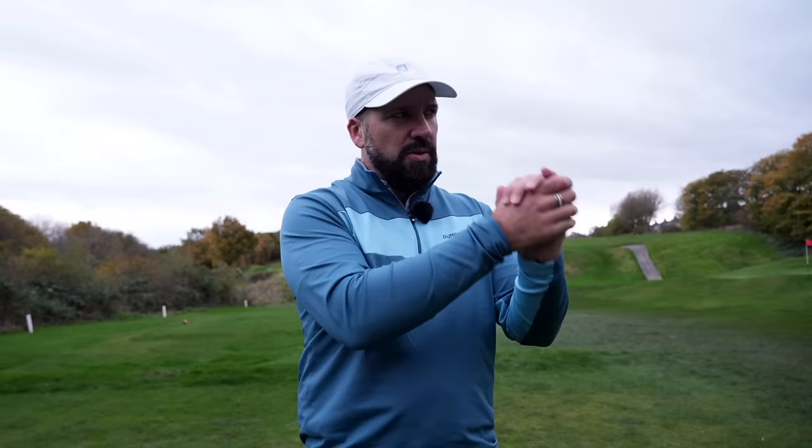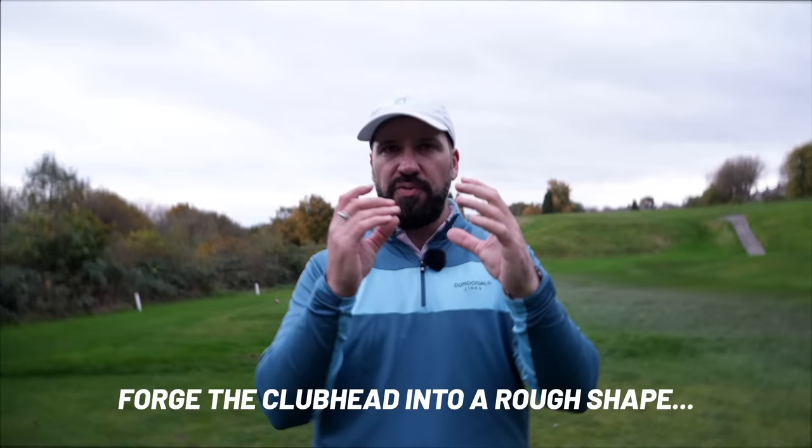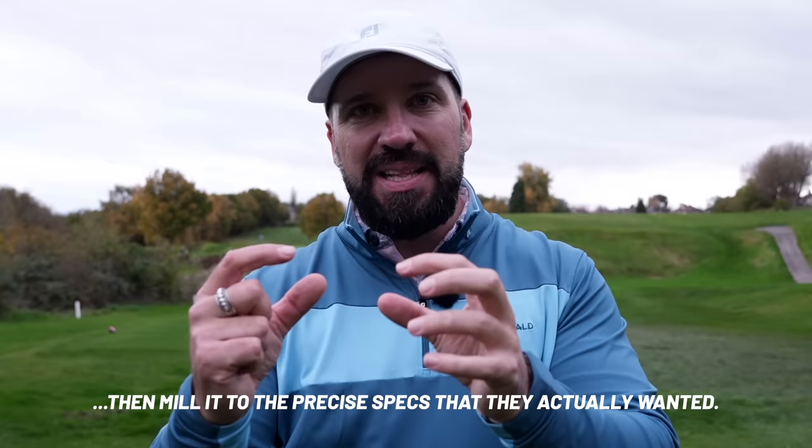Haywood say these clubs are 100% milled, but they're also forged — and forging and milling are two separate processes. What Haywood would have had to do is forge the club head into a rough shape and then mill it into the precise specs they actually wanted. You could say that's probably the best of both worlds.